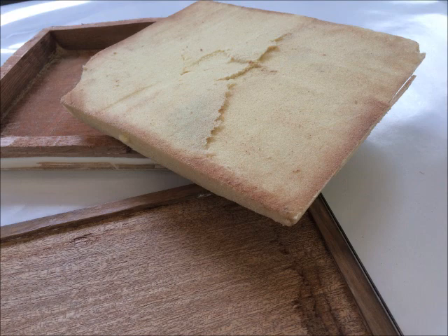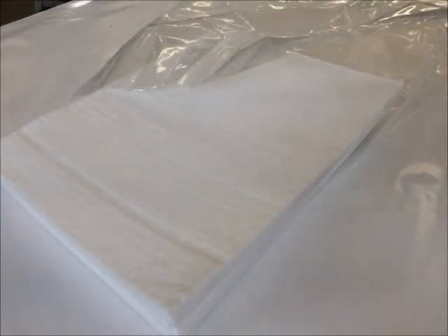To get R-30 in the relatively thin space of the door lid enclosure, we used aerogel. This is what it looks like — it comes in sheets and delivers R-10 per inch of depth.